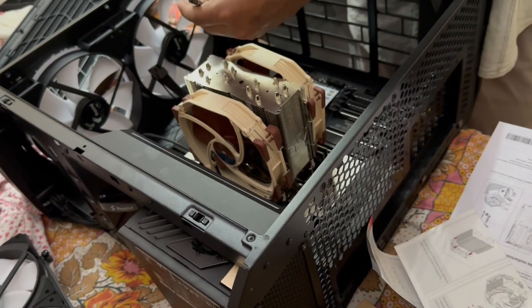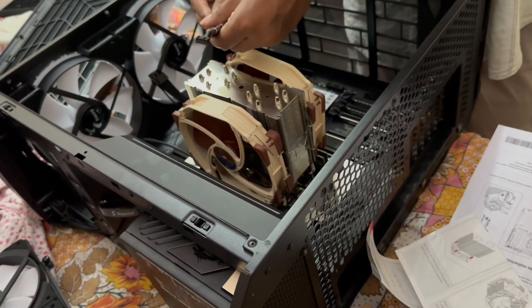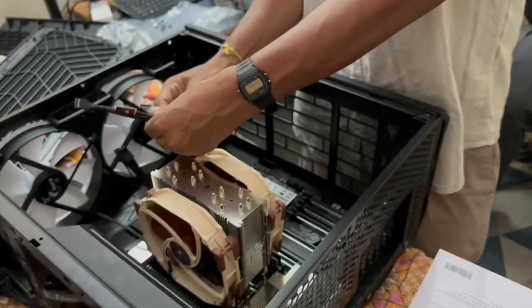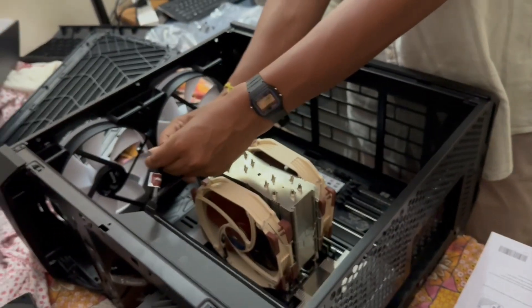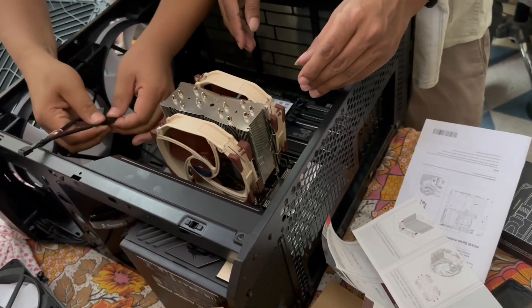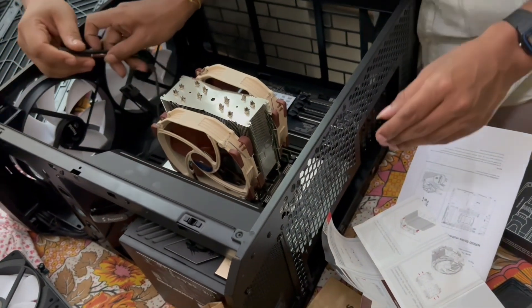This will be a monster workstation build for serious content creation, gaming, or AI workloads. The final output I will put into another video. That's all for today's video, thanks for watching.